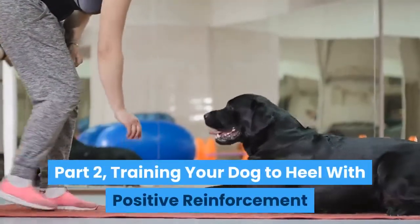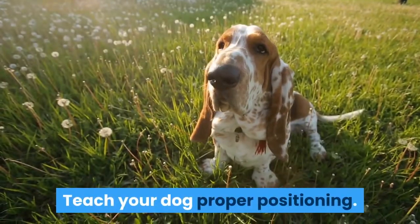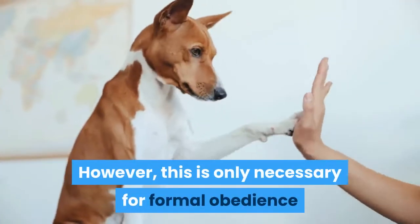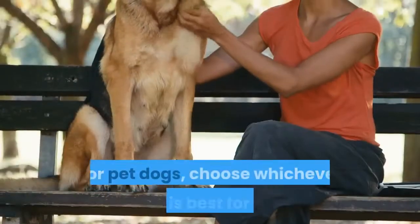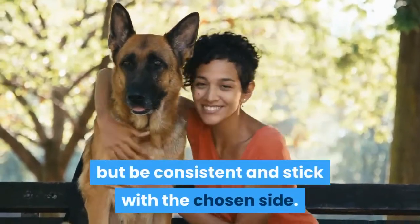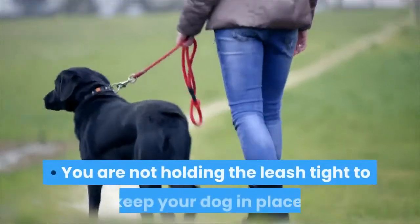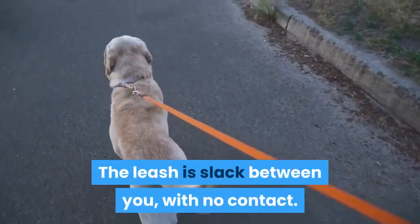Part 2: Training Your Dog To Heel With Positive Reinforcement. Teach your dog proper positioning. The proper way to walk a dog is with the dog on your left side. However, this is only necessary for formal obedience and some other sports. For pet dogs, choose whichever side is best for you, but be consistent and stick with the chosen side. The dog should walk with their head or shoulder even with your hip. You are not holding the leash tight to keep your dog in place — the leash is slack between you, with no contact.